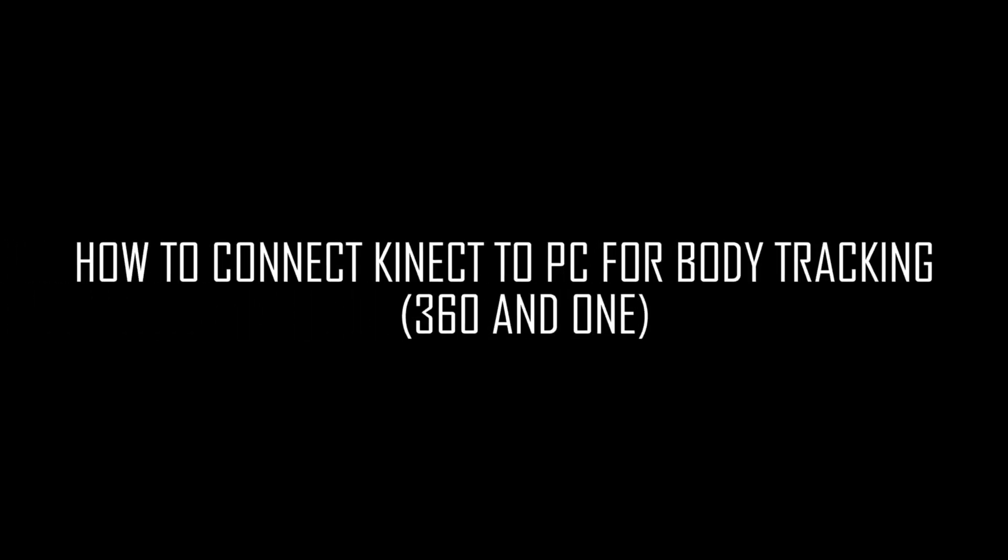Hi everyone. In this video I will explain how to connect the Kinect to Windows. First of all I will illustrate the steps for the Kinect version 1. Before starting it is necessary to say that the Xbox 360 Kinect is very old and therefore has less functionality than the second version.